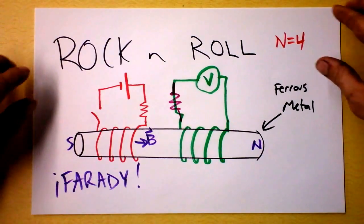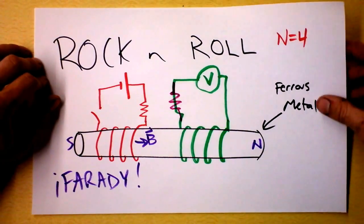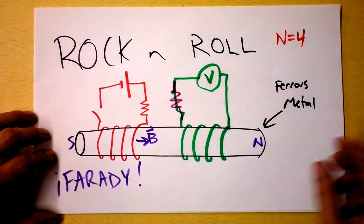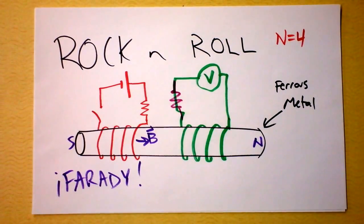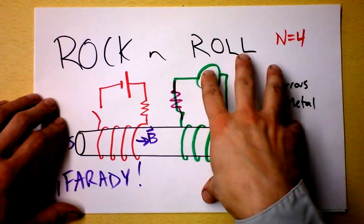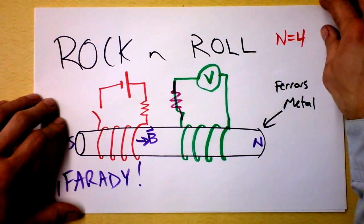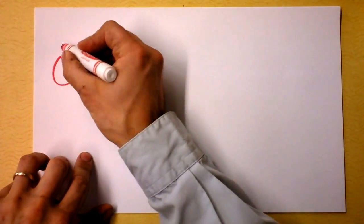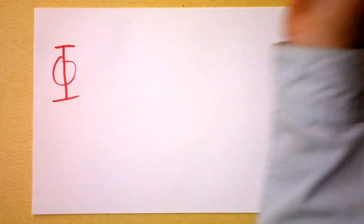Let's define magnetic flux first. Les Paul and his electric guitar that he invented were, I think, at the very basis of the ability to make rock and roll. And Les Paul sorta made that awesome, and Jimi Hendrix brought it to fruition. So what I want to do next is define flux.